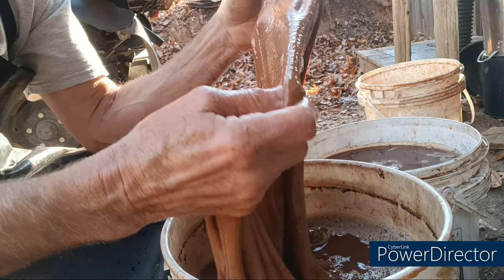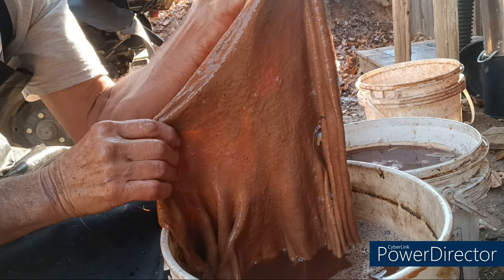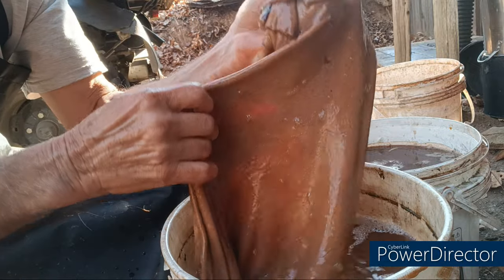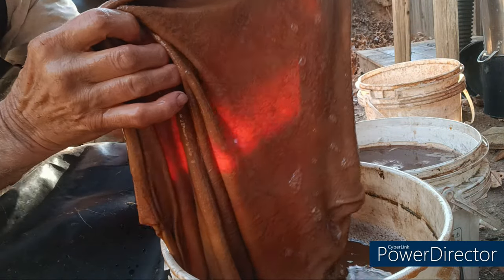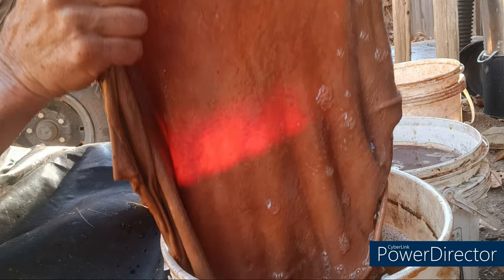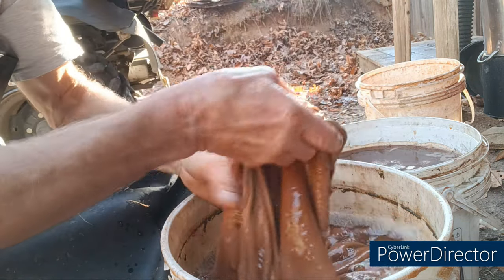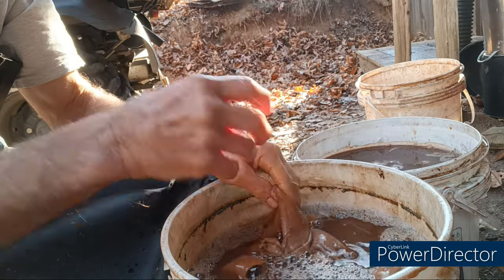This is after maybe five minutes. You can see the color that it's taken on, and this is with weak tannins. You can see the sunlight coming through the skin there. This one's not super thick so it's not going to take long to do.